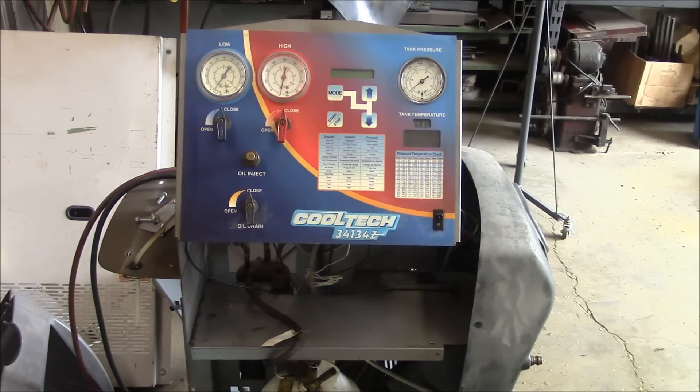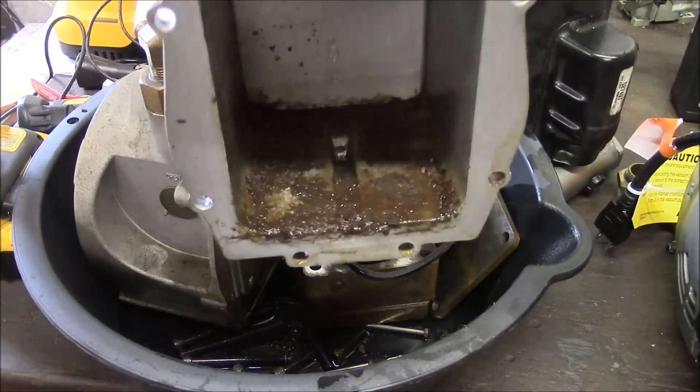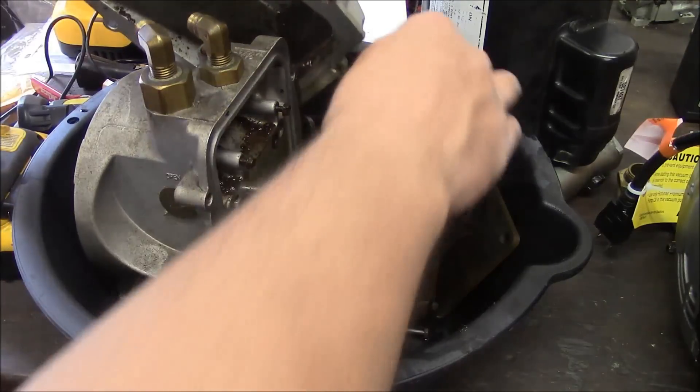But the reason we've got it torn apart today is that it needs a vacuum pump. This is the old vacuum pump — I've got it all torn apart. But see all that sludge in the bottom? It's full of rust and all kinds of crusty, nasty stuff.